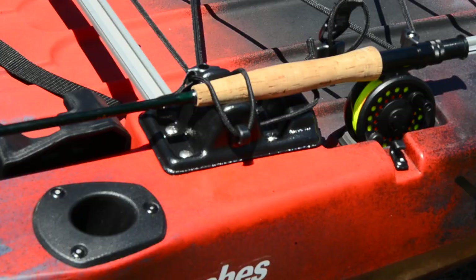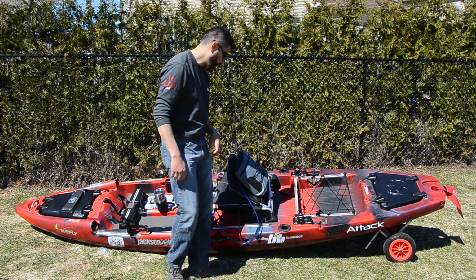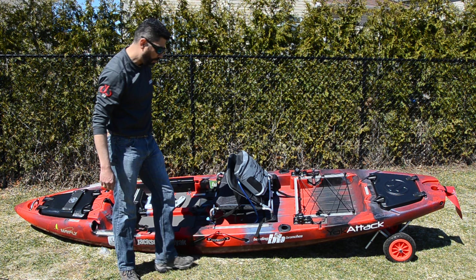Moving backwards on the kayak, you also have flush rod mounts — if you like conventional fishing, you can always use those to carry your rods. Also, since the beginning Jackson Kayak has included bungees for you to put your paddle and keep it in place.